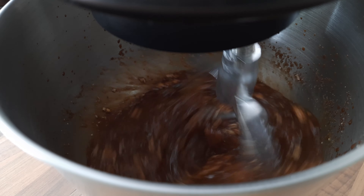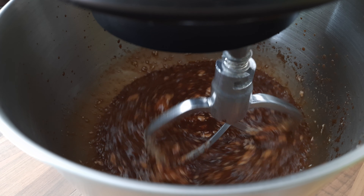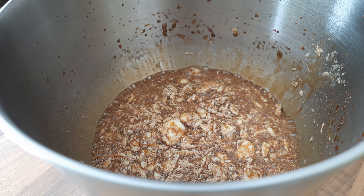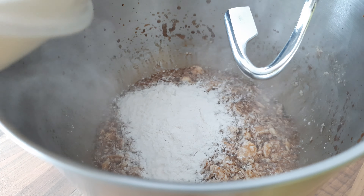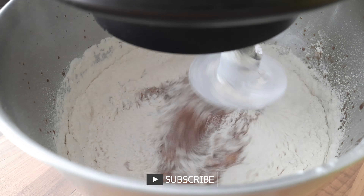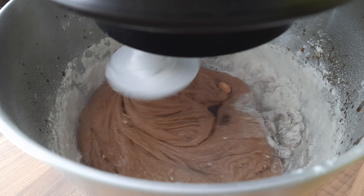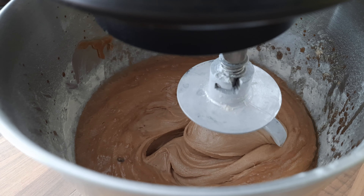And while it's mixing I'm gonna add some eggs. I'm gonna change the blades because I'm gonna add the flour now, and it's better with the other hook. Everything is mixed, so let's make some waffles.